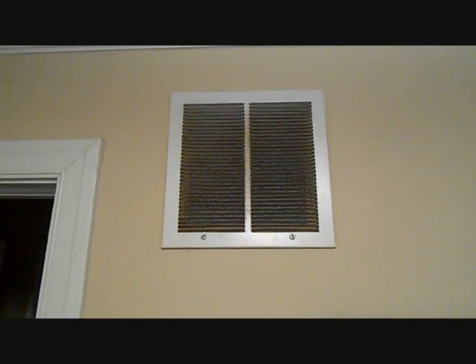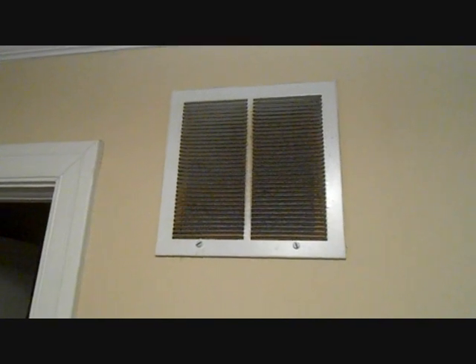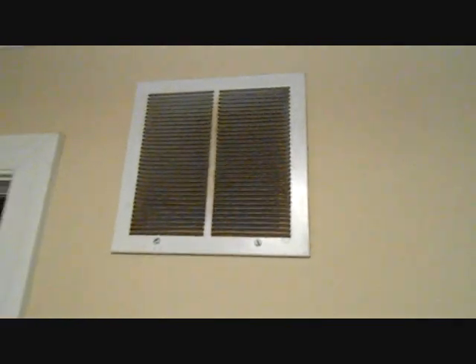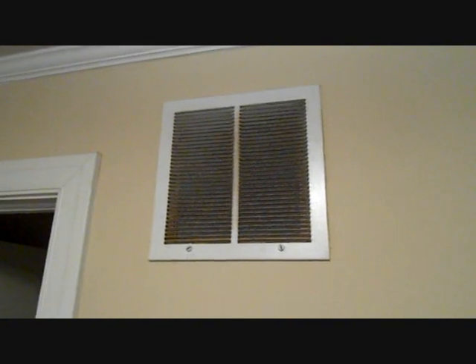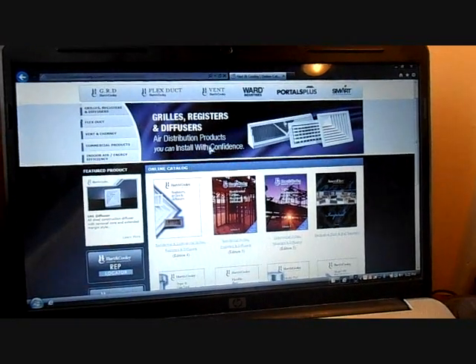There's our return grill. It's a 12x12 filter grill with a filter inside. What I have to do is figure out the free area of this grill. This is an older grill, so I'll find a similar modern grill to calculate the free area as close as possible. Some older grills have 1/3-inch fin spacing; most modern ones I use have half-inch. Whenever you're looking up grills, try to find one with the proper fin spacing. Some are stamped face or filter grills — keep in mind the characteristics so you pick the correct one. You can go to the Harden Cooley website, which I use a lot.